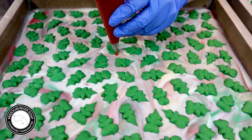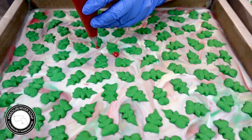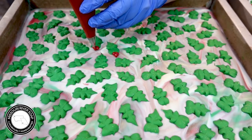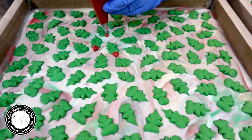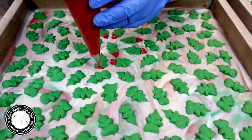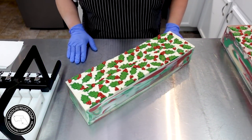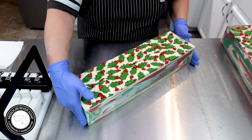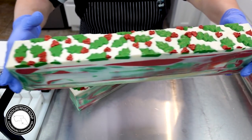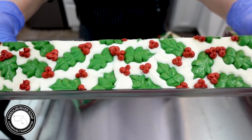I'm just going to work on this slab of soap and I will see you back here for the cut. I am back to cut this gorgeous Holly Jolly soap. I'm just so pleased with how this turned out this year — isn't it gorgeous? It's just so fun.